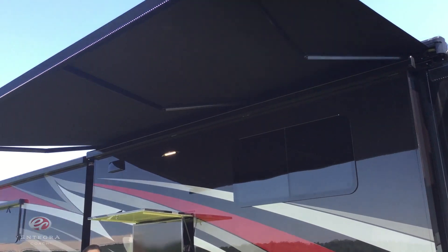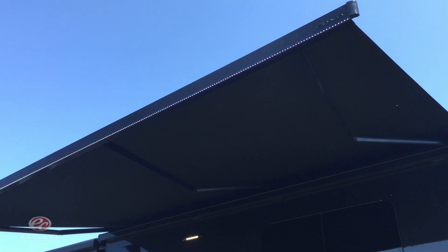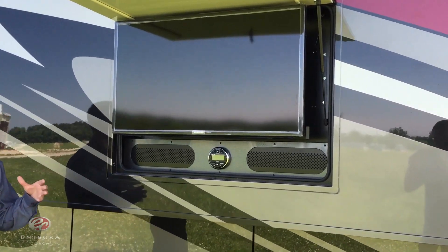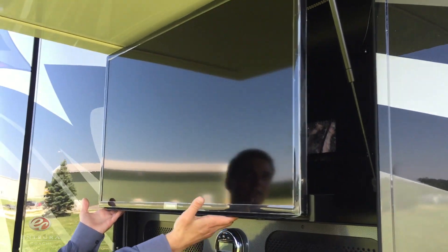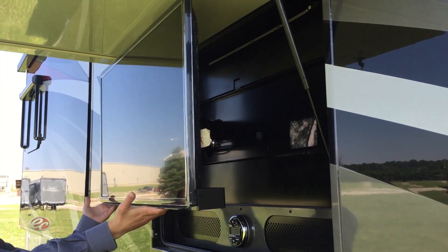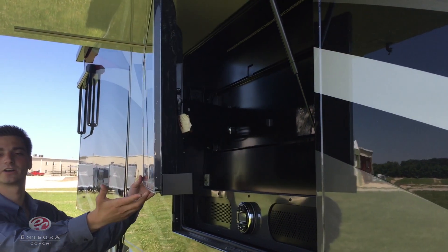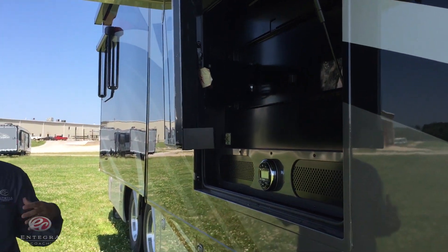We have the same Girard patio awning, and right underneath the patio here we have a 40-inch exterior entertainment center — a 40-inch Samsung TV. We've added a TV bracket that actually has extend and swivel, so regardless of where you're at underneath the awning, you're going to be able to enjoy your television.